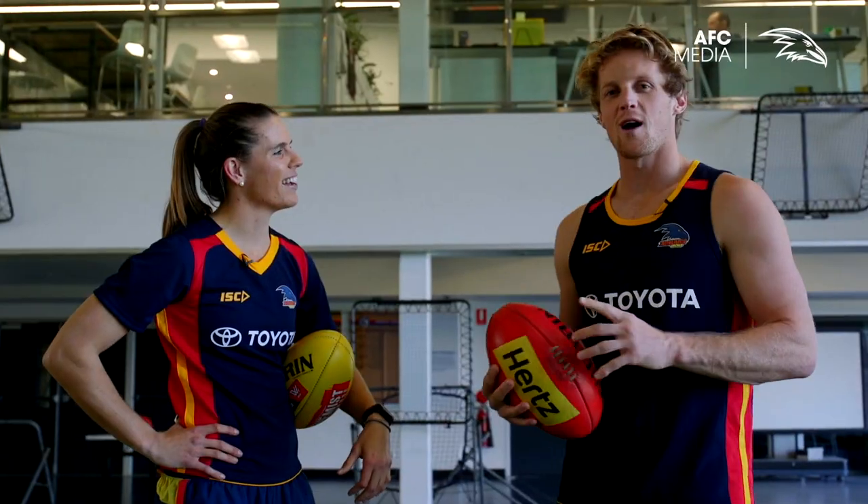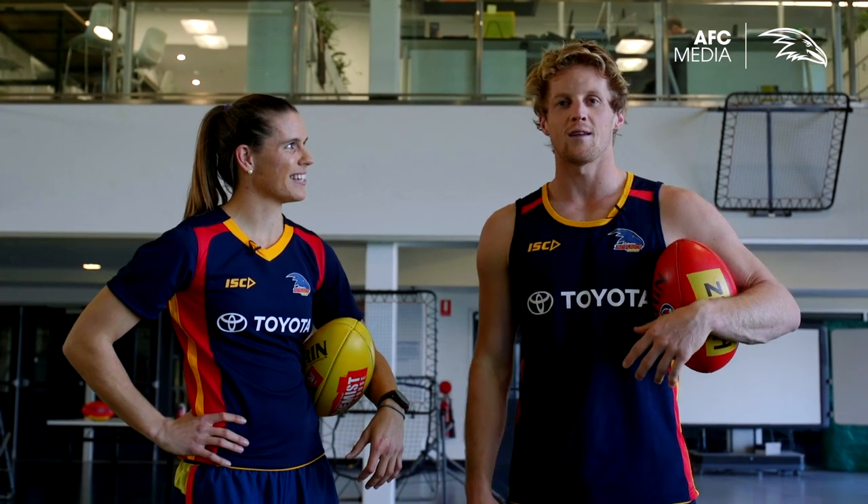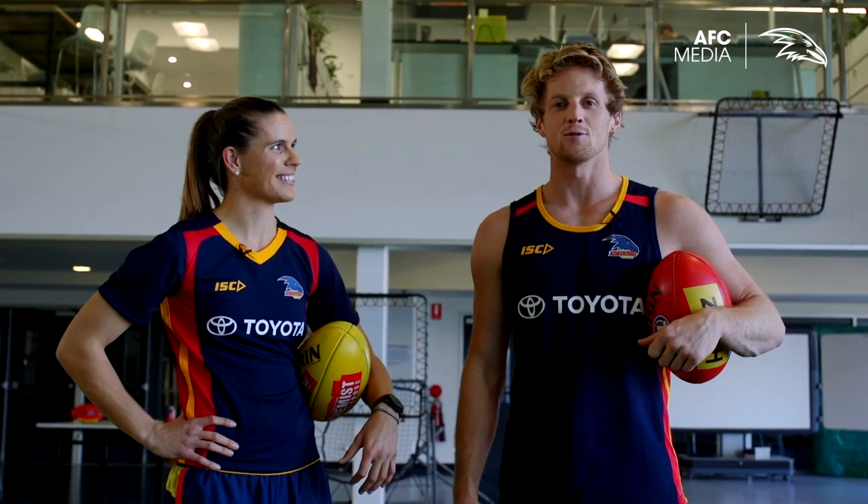One thing I'll add as well is the reason we both love tackling is we don't have the ball, and the best way to get the ball back is to tackle someone and either win a free kick or let the ball spill out and then your teammates can pick it up afterwards.